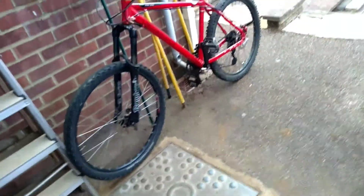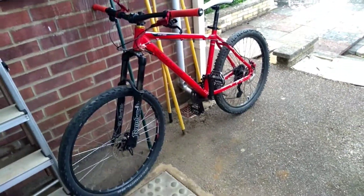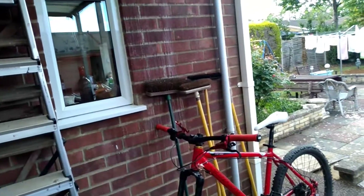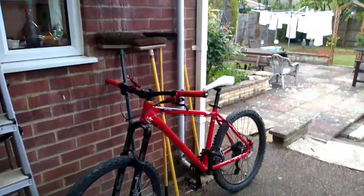Yes — buy Mavic wheels. Do not buy electric rims. Thanks for watching, see you later.